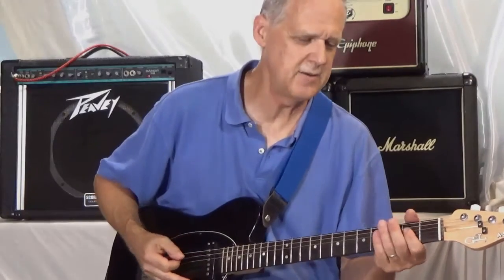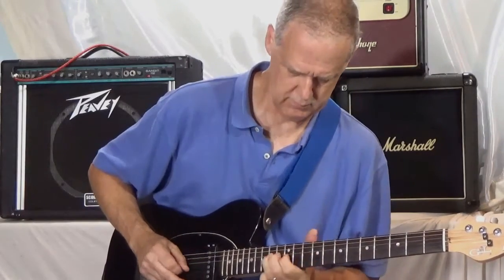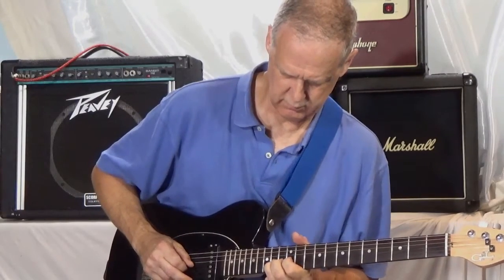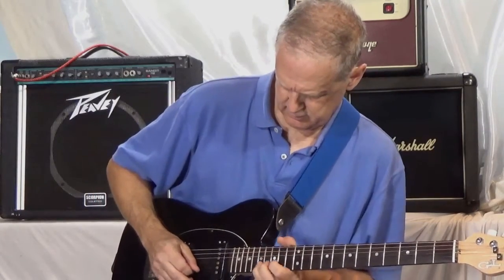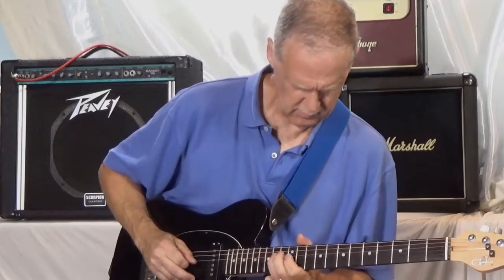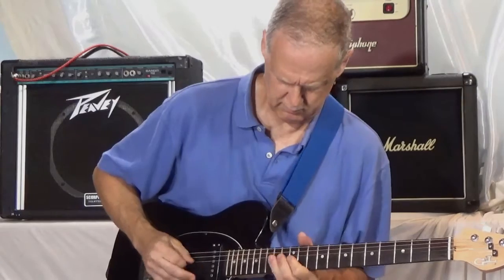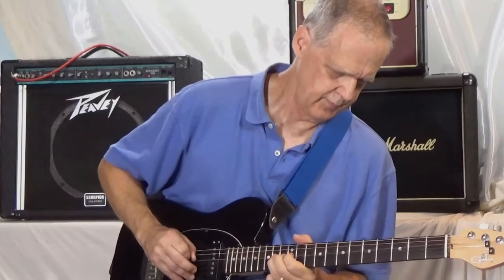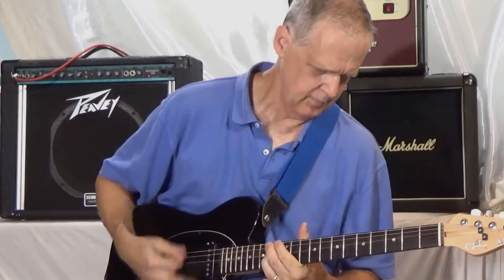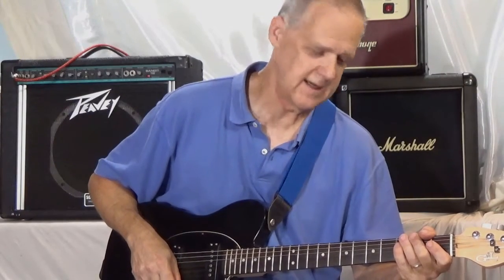I'm going to press on the octave sound. The neck position works best. By the way, I'm running through a PT-80 with just a little bit of echo, just to get it to sound a little more in context.